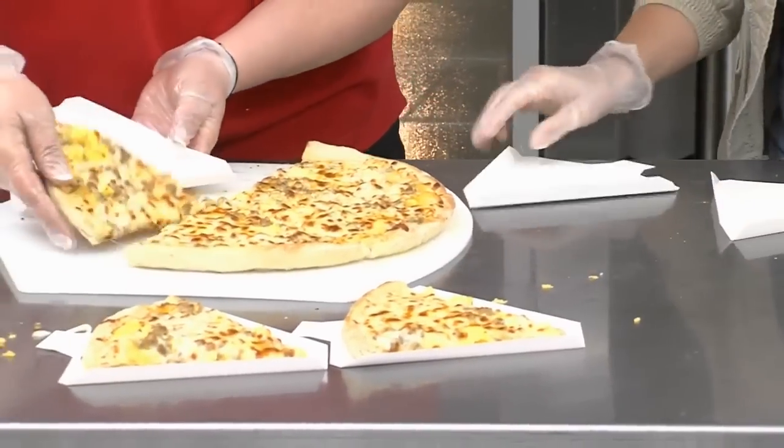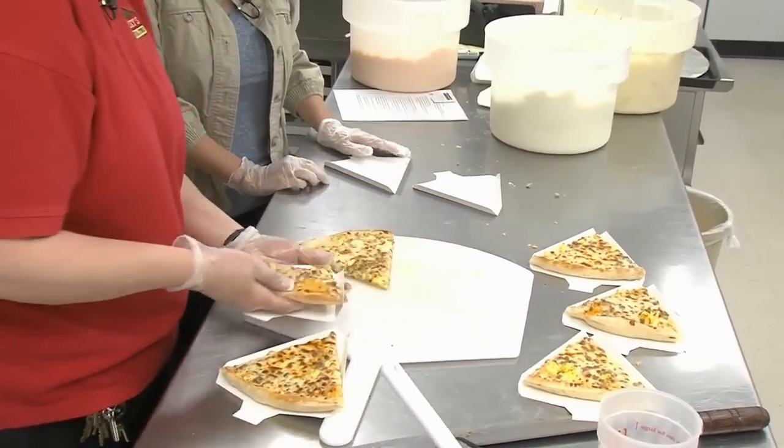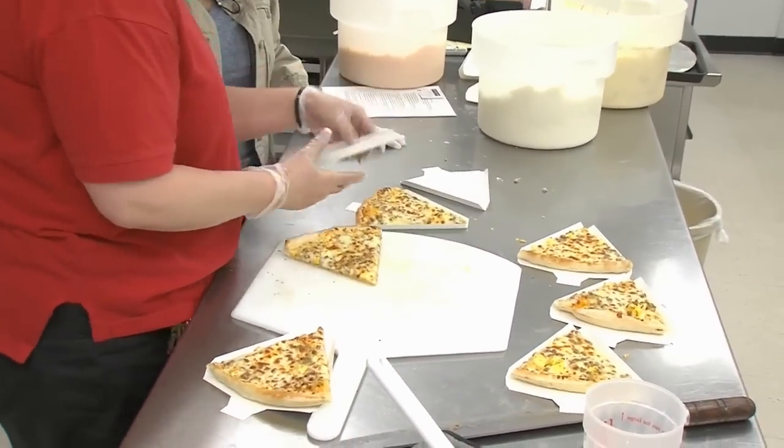Then we just put them on there and time them. They're only good for an hour. So a pizza slice will never be older than an hour. Nope. Delicious.